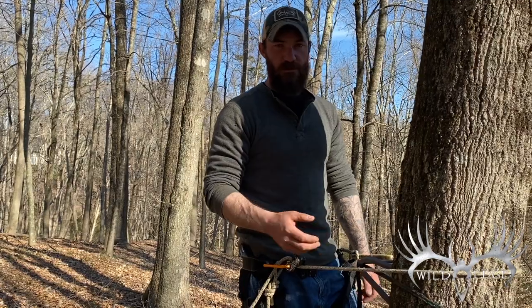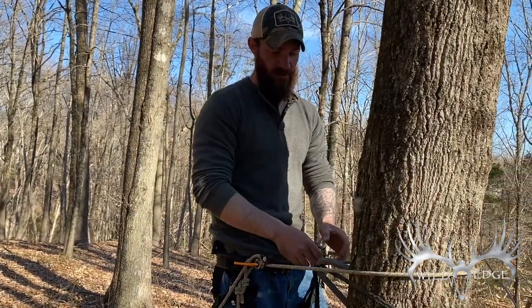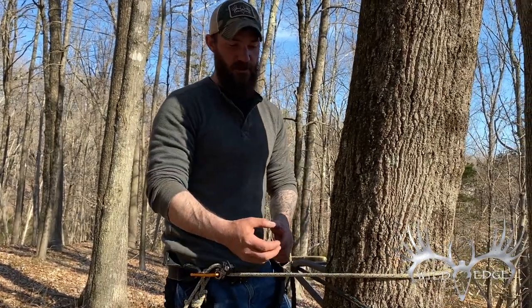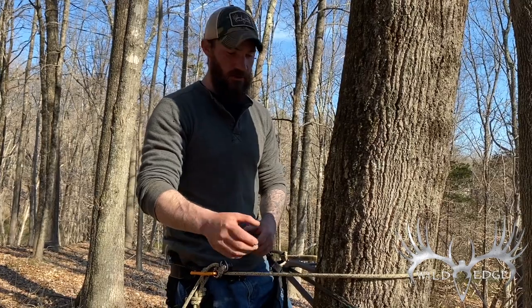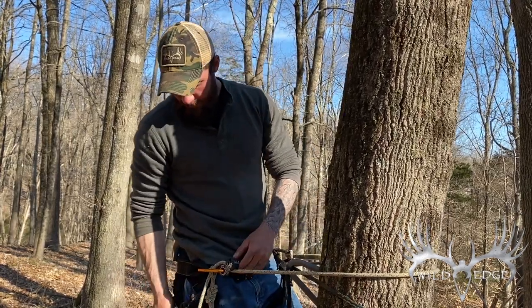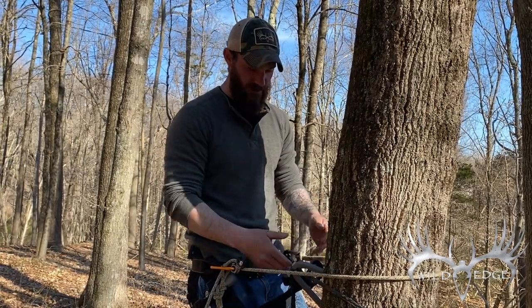Same thing goes when I get to my climbing height. I'll put another step right here at my waist, and that step not only is my anchor, but it turns into my handhold, my gear holder, backpack holder, bow holder — everything. I'll slide that step right to the side of the tree, take my carabiner, hook to my bridge, hook to my step.